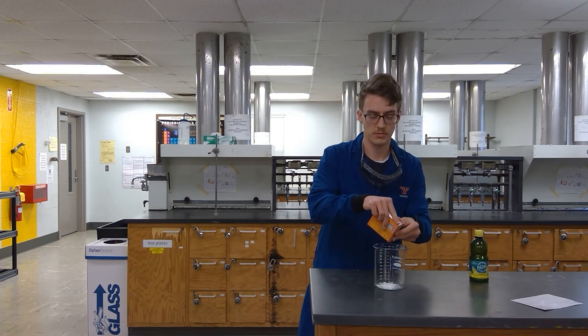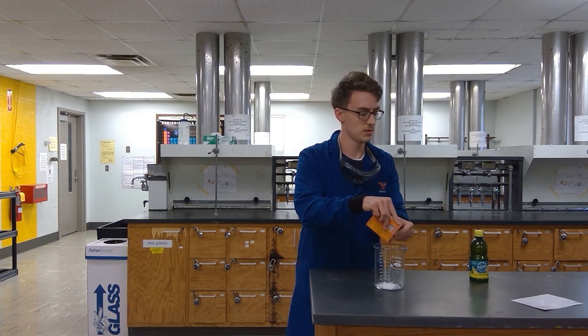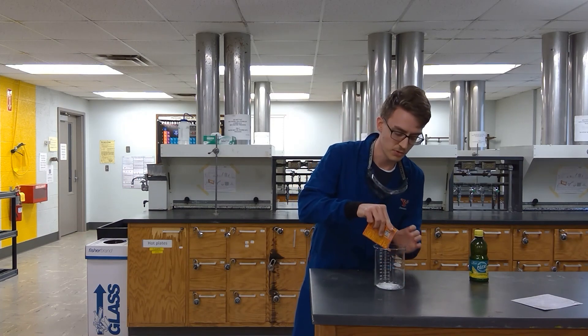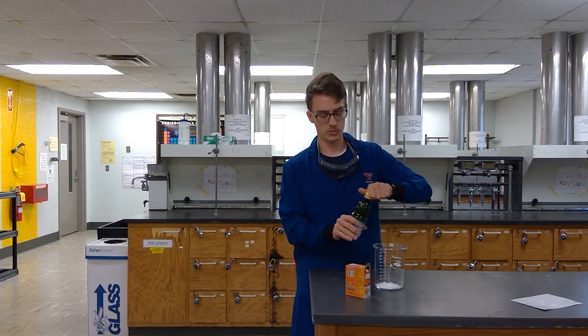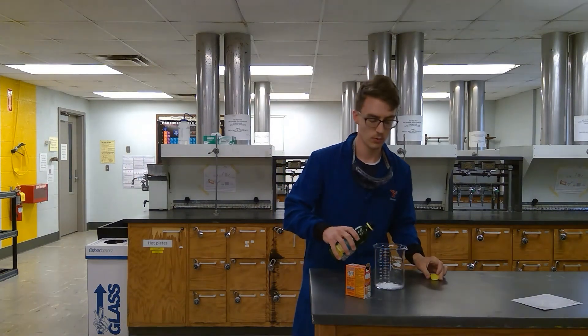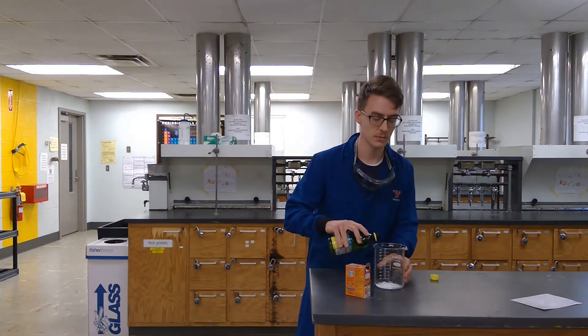If you do this at home, make sure your parents are helping with you so you're not making too much of a mess. So once we add some lemon juice — or citric acid, which is inside the lemon juice —